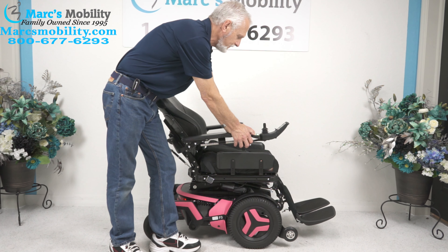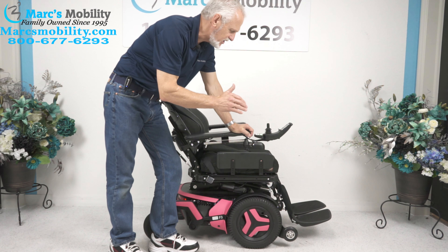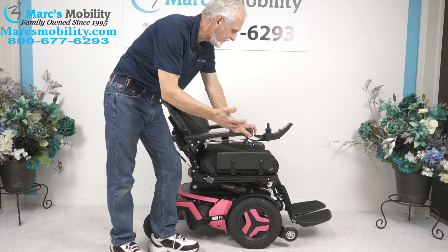This chair is fully adjustable. If you wait and watch until the end of the video, I'll be driving the chair outside so you can see how well it does outdoors.